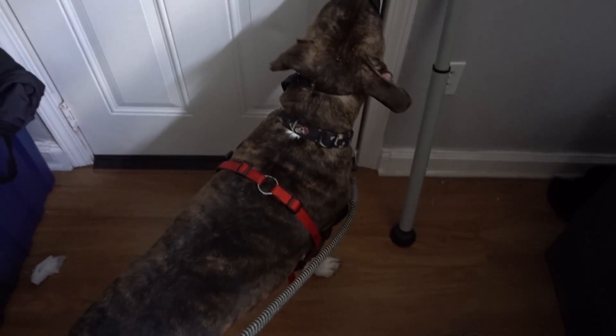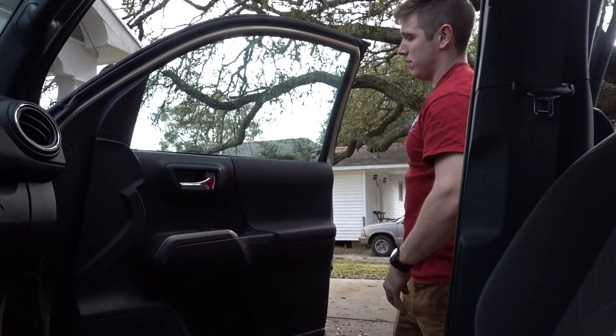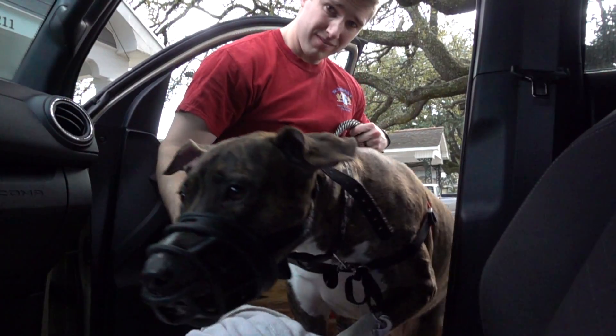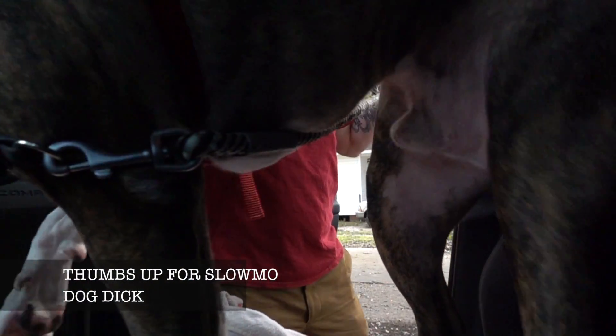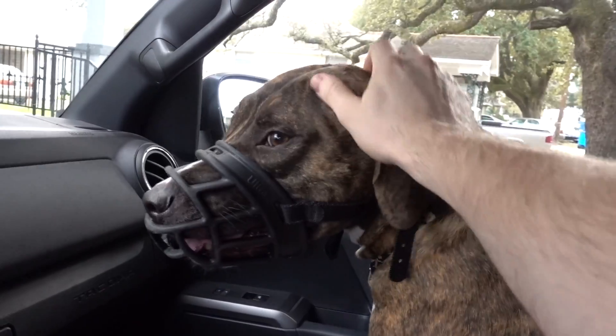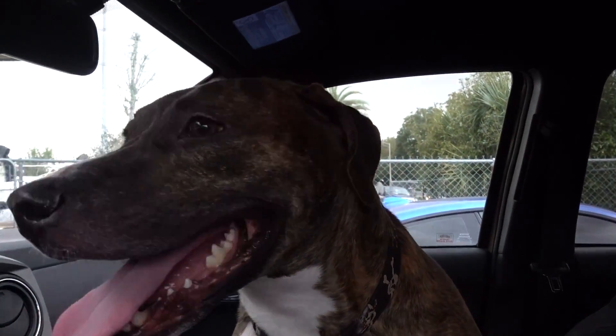Oh, he is so ready for his rabies shot today. Are you ready for your rabies shot, Max? Okay, let's go. He's being a real asshole to everybody. Good boy. Hey Max, how did that go — did it go pretty good?